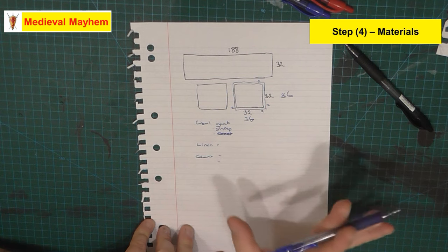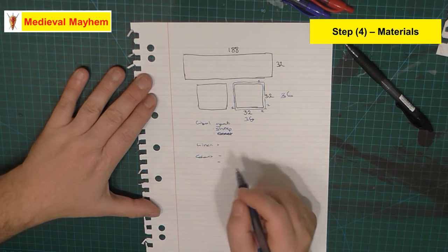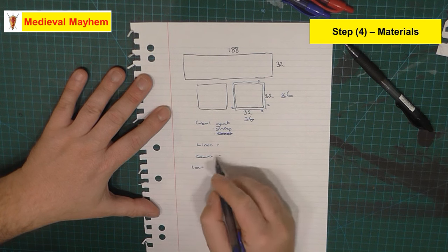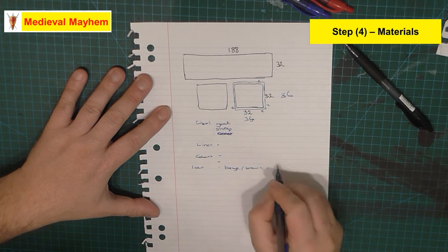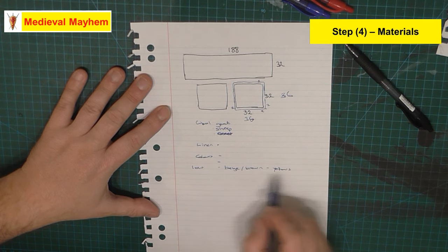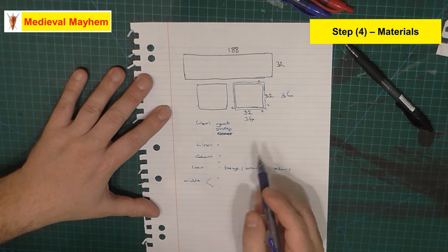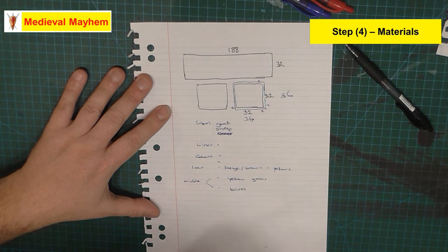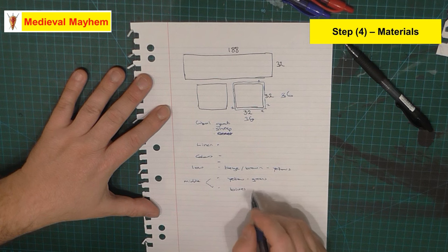Contrary to a lot of popular belief, the early medieval period — in fact the whole medieval period — was very much alive with color. However, colors would have differed slightly due to social class and status. The lower classes would probably be wearing a range of beige through brown through to some basic yellows — browns from walnut, yellows from marigold. The middle classes would be looking at more yellows to greens, maybe incorporating some blues as we get wealthier.